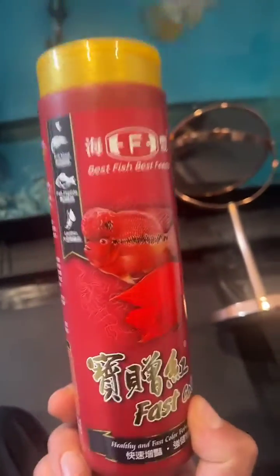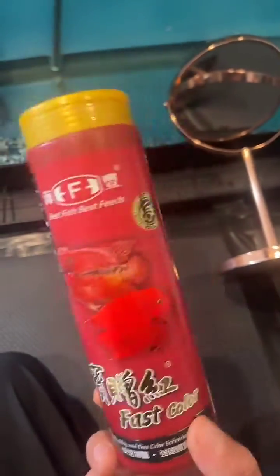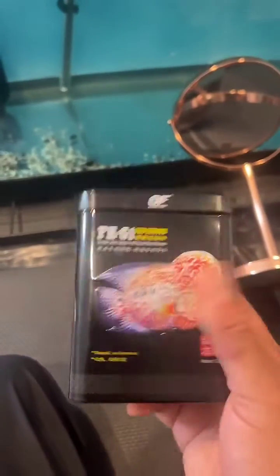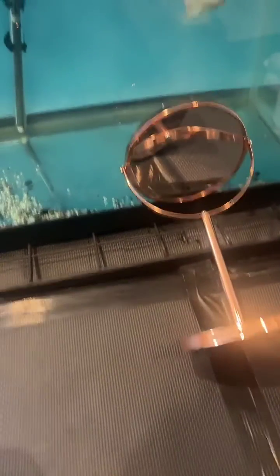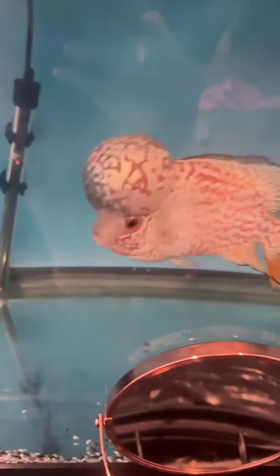I'd suggest sticking to one type of pellet that your fish likes and does well on. You can go through a few and try the different varieties to find out which one works best for the type of fish you have and their genetics.